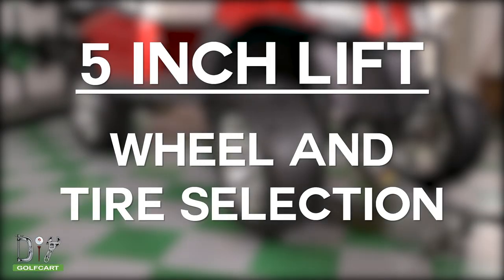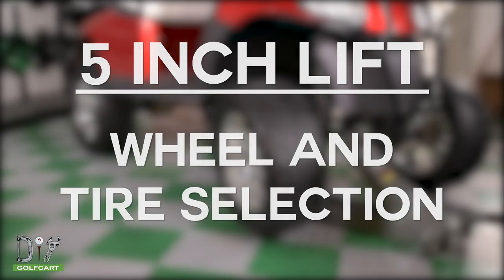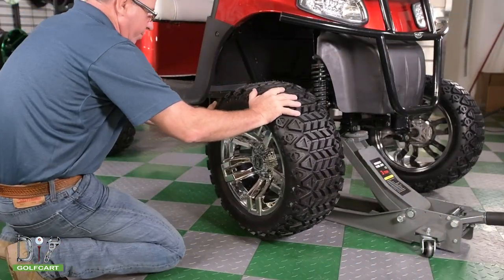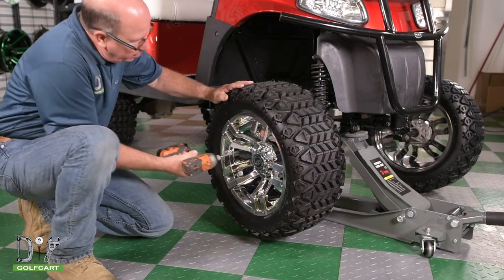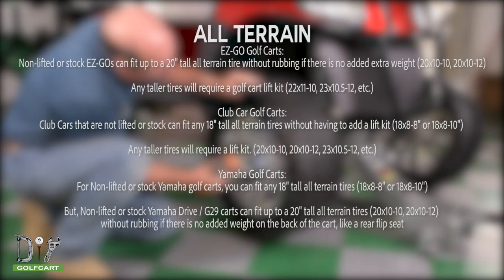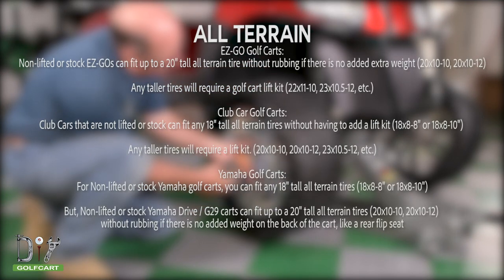Now we will go over a few different sizes of wheels for a cart with a 5-inch lift kit. If you have a lift kit, you will need a negative offset to give the wheel enough clearance to prevent rubbing. Here is the recommendation for the size of wheel you should go with based on your cart.